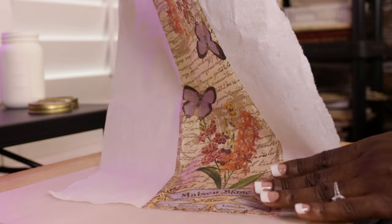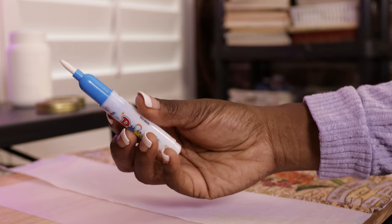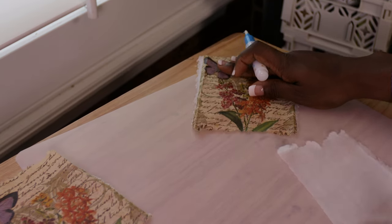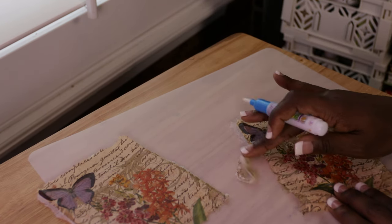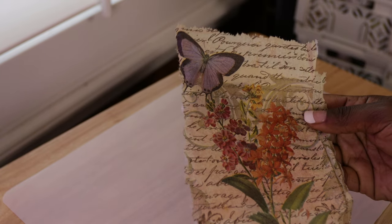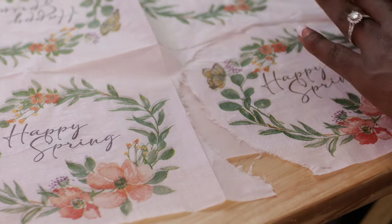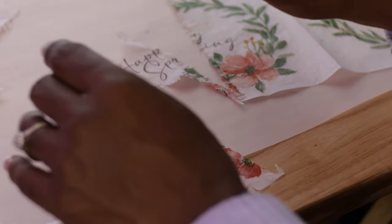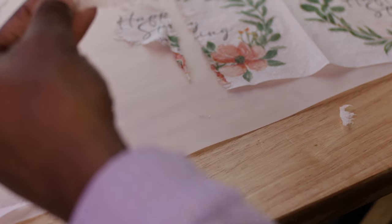I went ahead and tore those apart — you just want to make sure you're down to the single top layer. I have this water pen, and I went ahead and feathered around the edges of the napkin around where the designs stood out that I wanted to place on the jar. You can cut it, but it's best to tear and avoid a straight edge because then it's hard to blend.